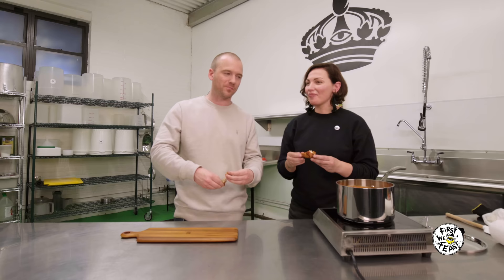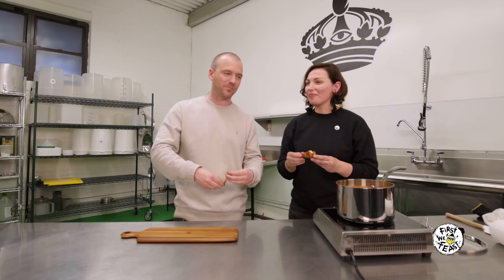Well, there you have it — now you know how to make your hot sauce at home. Queen Majesty, pick up a couple cases, it's worth it. You heard it here. For the First We Feast fans, this is Sean Evans. Until next time, Internet.